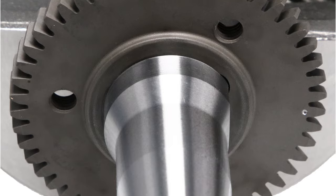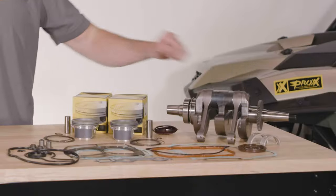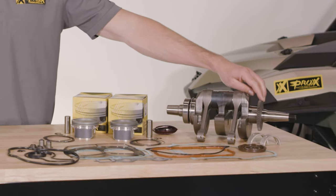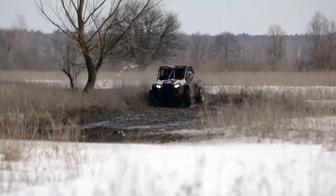Our R&D team did not leave any detail untouched when developing this crankshaft. They even did work on the material for the crankshaft gear, doing successive Rockwell testing to improve hardness over OEM.